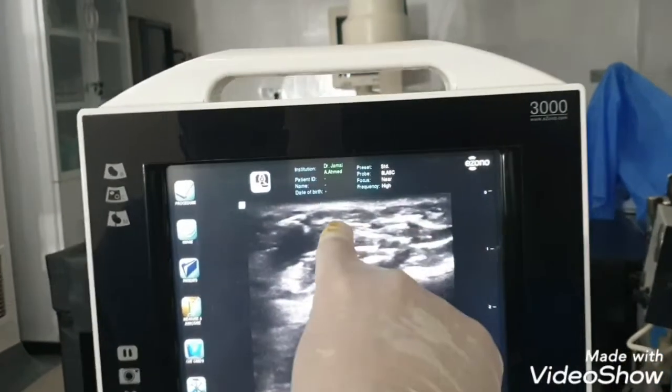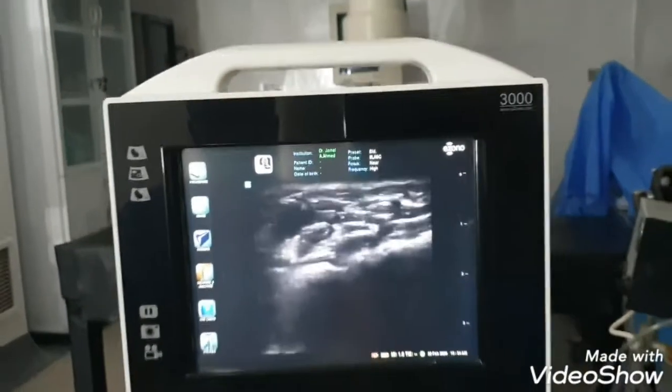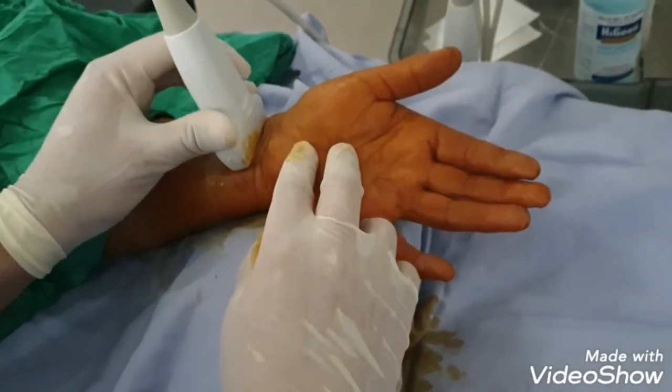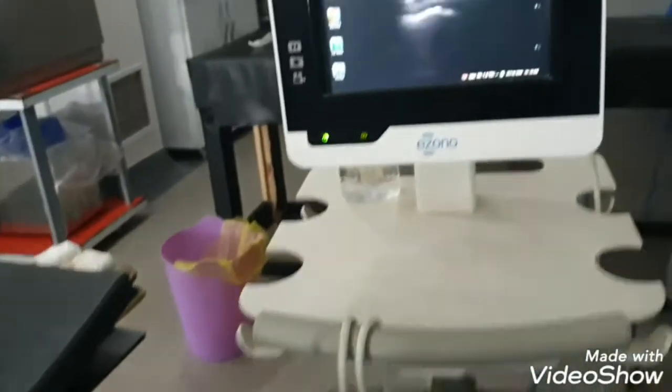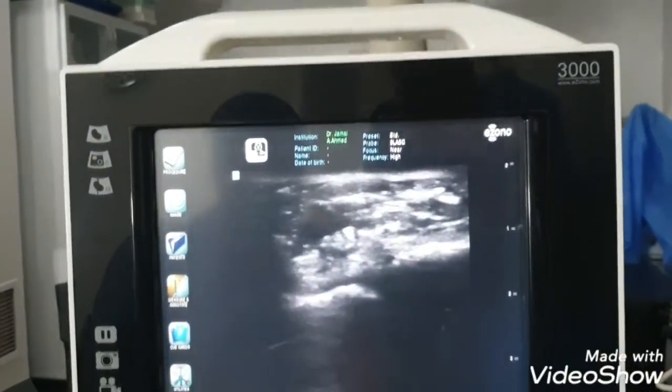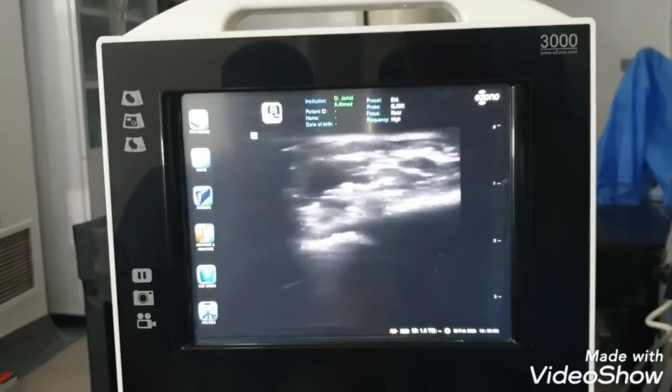Here is the median nerve. This patient is suffering from carpal tunnel syndrome for more than 20 years, and we are doing for her ultrasound guided hydrodissection.